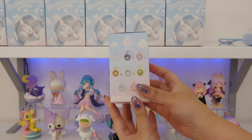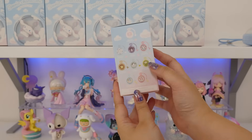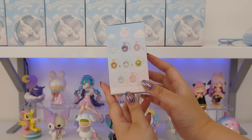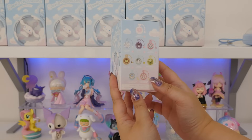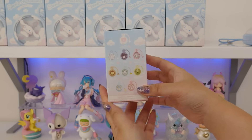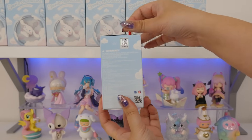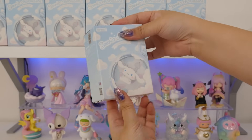Number two. The other characters in here are Kuromi, My Melody, Pompompurin, Pochacco, Keroppi, Kiki and Lala — Little Twin Stars. They're all 1 out of 8. And then Hello Kitty, the secret one, is 1 out of 96. I guess Hello Kitty is the most popular. Makes sense.